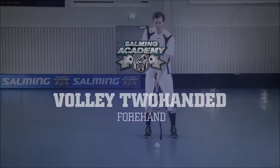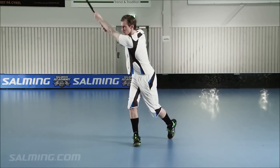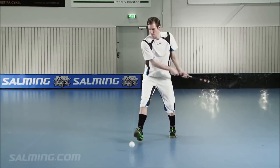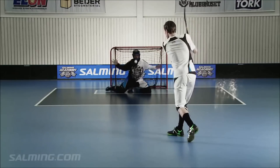Volley Two-handed Forehand. It's easiest to hit the ball exactly on half-volley at the moment it bounces, but being able to hit on volley gives you a great advantage in front of the net. Tip: Straight arms and backswing will help you avoid high-sticking. Make sure you do not exceed the waist limit in your backswing.